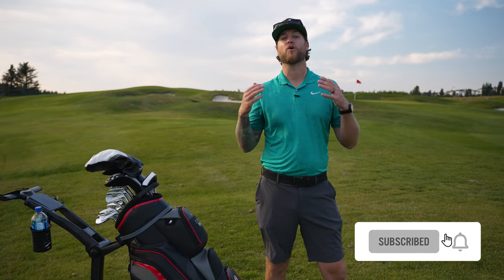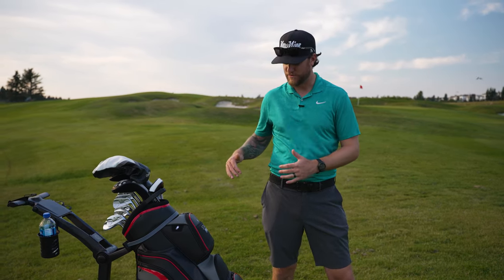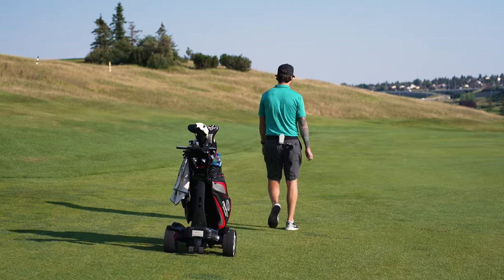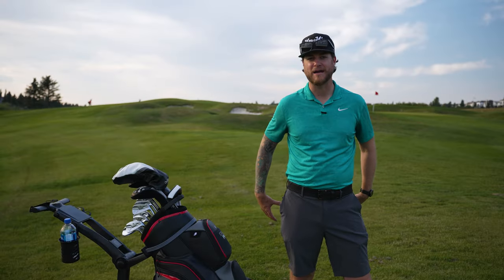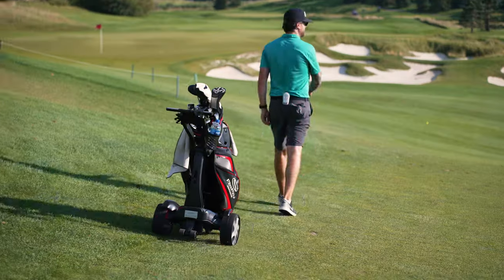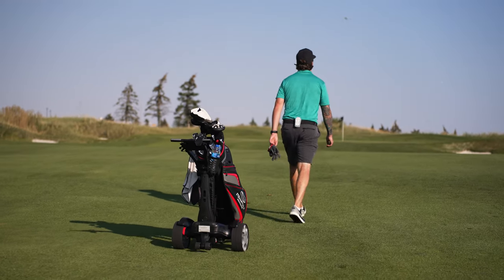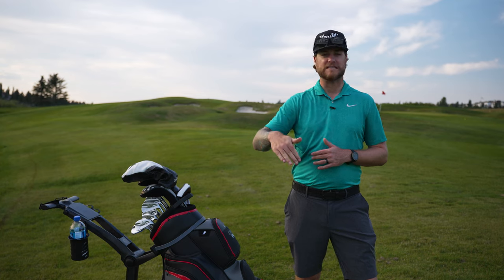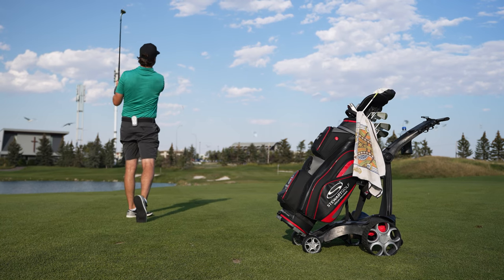I've been using the QFollow for four holes at my home course, Country Hills in Calgary, Alberta — a very hilly course, so it's been a great test. The Follow feature is by far the best feature I've ever seen on any electric push cart. I clip the remote to the back of my belt loop or top of my shorts, and it follows me everywhere I go. I'd recommend using it tee to green in flat, open spaces — for parking lots, bridges, or steep downslopes, you'll want to use the other features.